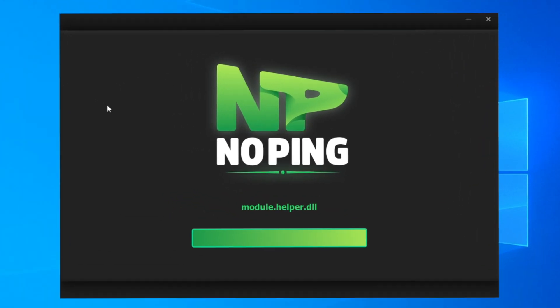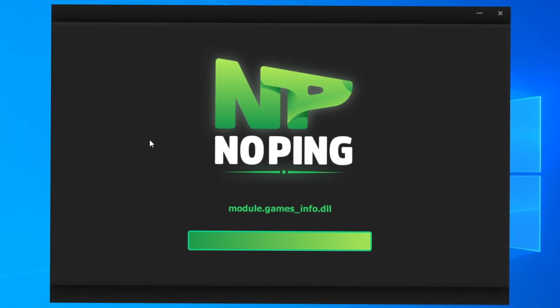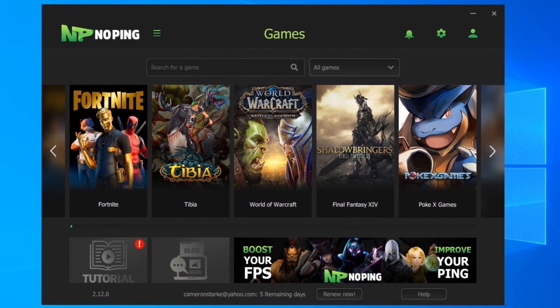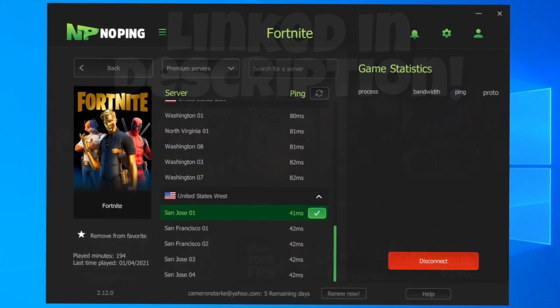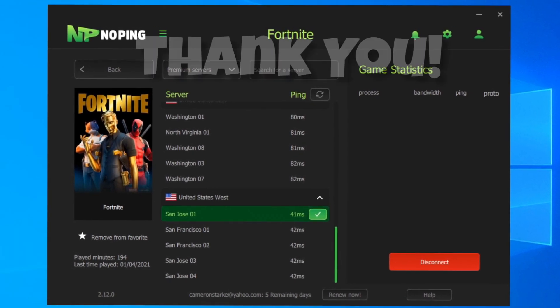The nice part about NoPing is it can dramatically reduce your ping — it can drop it down from 70 down to 20 like it did for me. So if you're interested in getting no lag in Fortnite, definitely check the link in the description. You can test it out, no payments required. I love using it — this service has really helped me out personally, and with all your purchases it really does support the channel, so thank you so much for that.